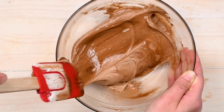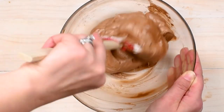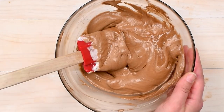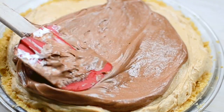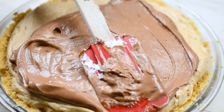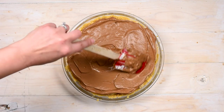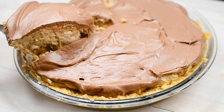Add the chocolate topping to the top of the pie, smooth it out, and then it is time to chill it. Chill it for at least a couple of hours — about four hours or so — until it comes together. Once it's set, it is time to slice it and enjoy it. This is like a Twix bar in a pie. Once we slice it, you can see those two layers — the chocolate layer and the peanut butter layer — and that shortbread crust is just a nice twist.